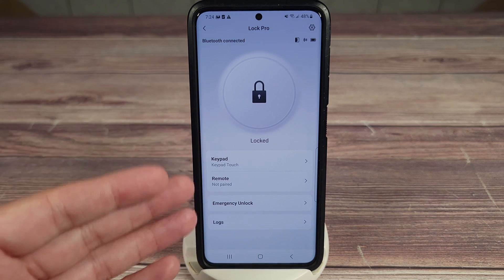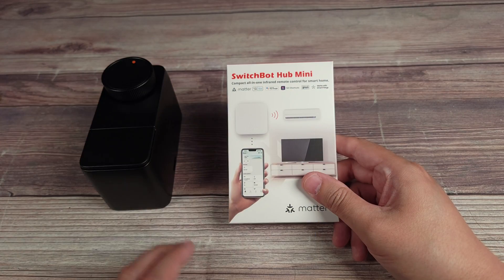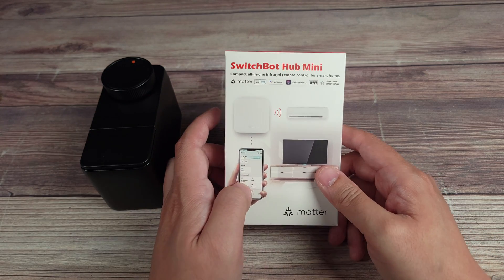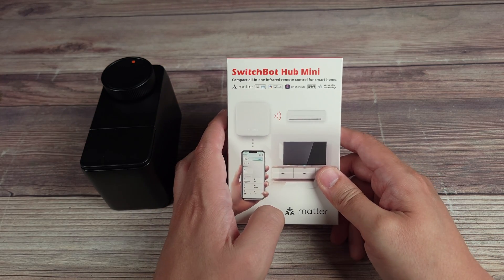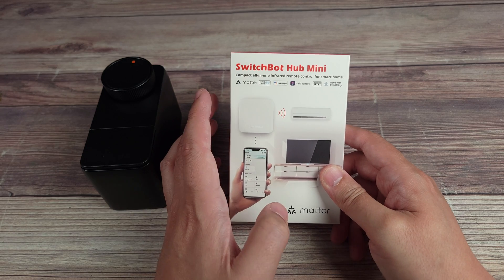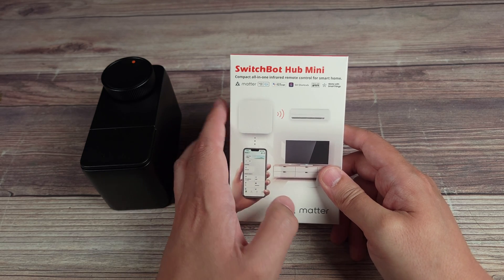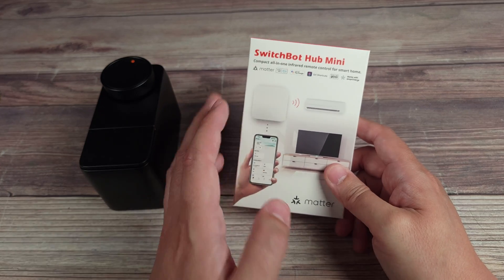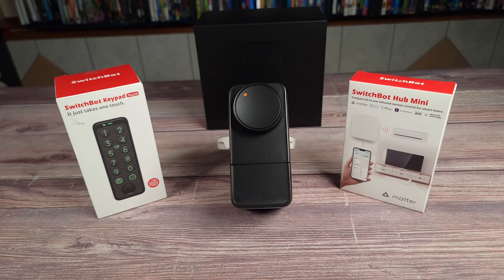The app is overall very well laid out and easy to use. If you get this lock, I highly recommend adding the mini hub, as it adds compatibility with Matter, HomeKit, Google, and Alexa. It's still a great lock without it, but the hub really takes it a step further with more smart home integration.